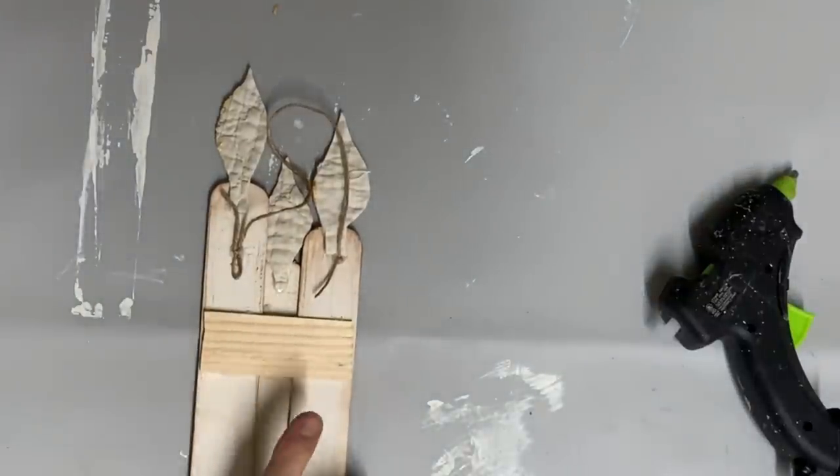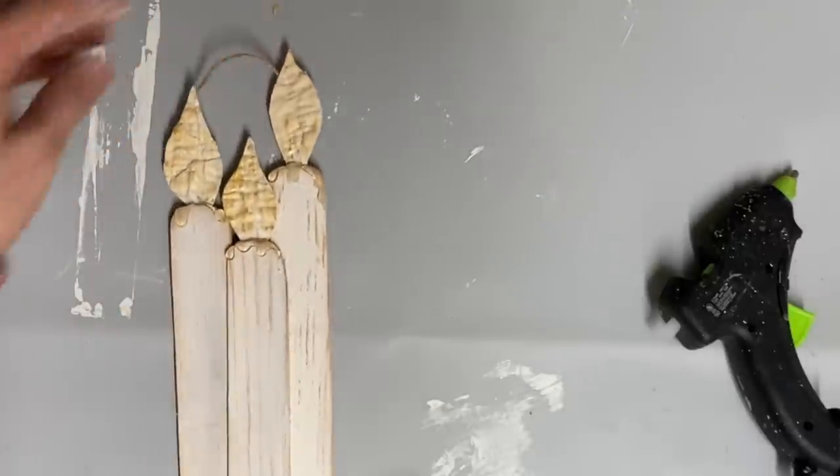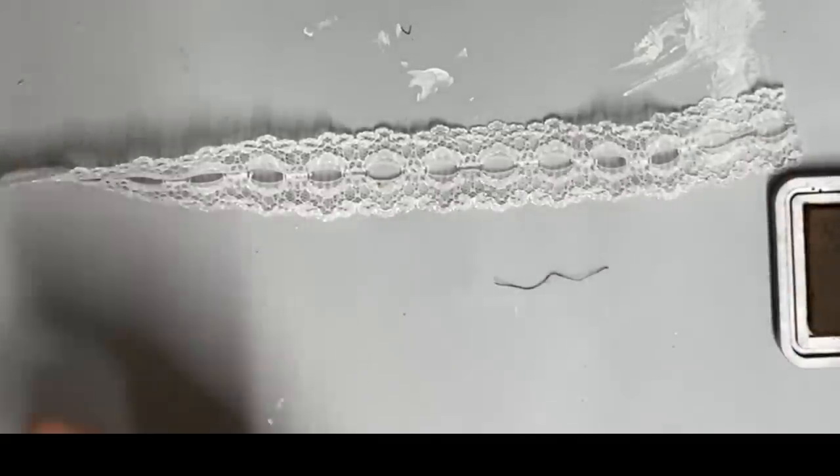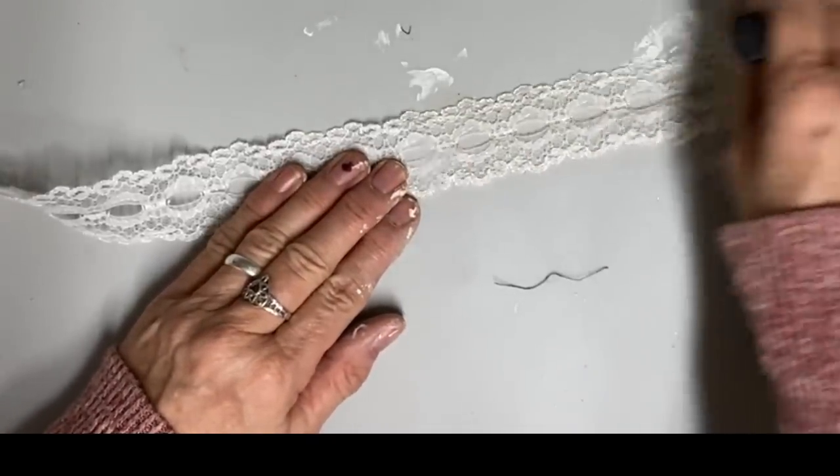This is the base for all of my candle ornaments. Then I just add different touches to give it the look and design style that I want. I had this lace and it was white. I didn't want to wait on coffee stain to dry, so I'm just using my antique ink and rubbing it on both sides of the ribbon just to make it look more aged.